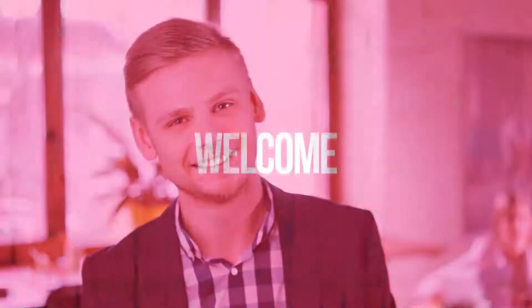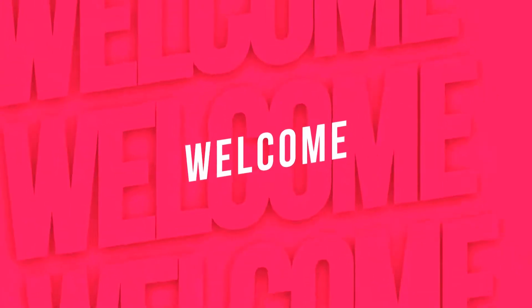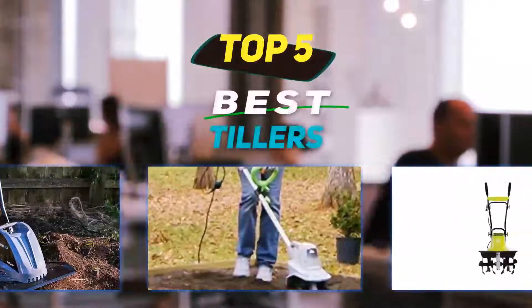Hey guys, welcome back to my channel. In this video, I'm gonna talk about the top five best tillers.